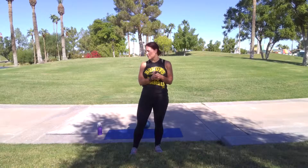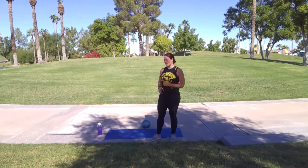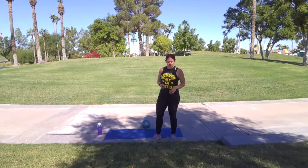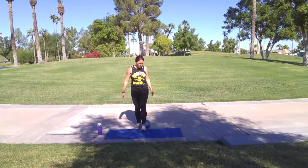Hey y'all, Kelly here. Welcome to your Butts and Guts series workout of the day. Today you only need a mat, some water, and a medicine ball. You can substitute the medicine ball for a dumbbell if that's all you have. But I'm going to strictly use a medicine ball for this entire workout.